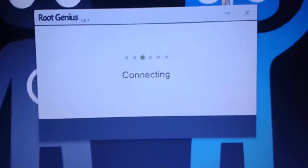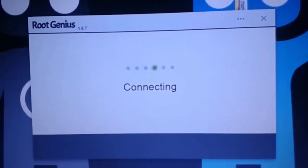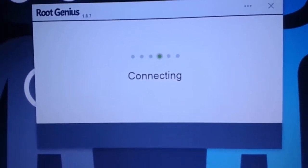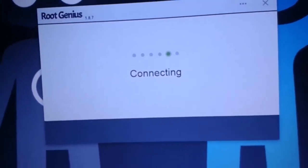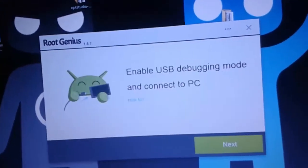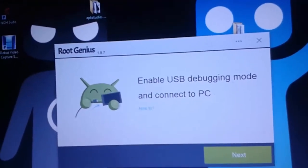First you need to open this file — RouteGenius. Here you can find out that it is showing 'connecting' because in the developer options we didn't enable debugging mode. So first of all, here you can find out that it says: enable USB debugging and connect to PC.